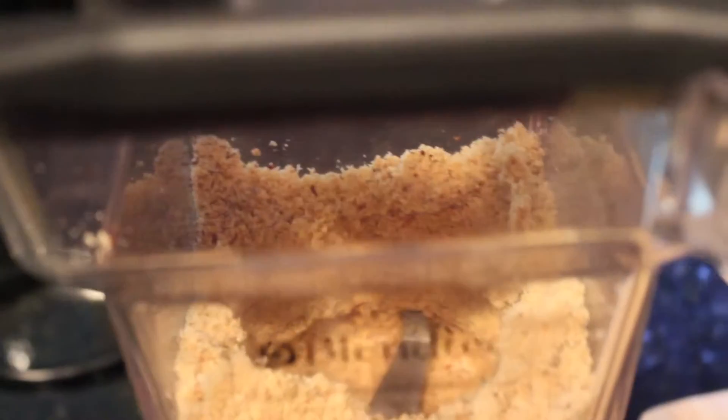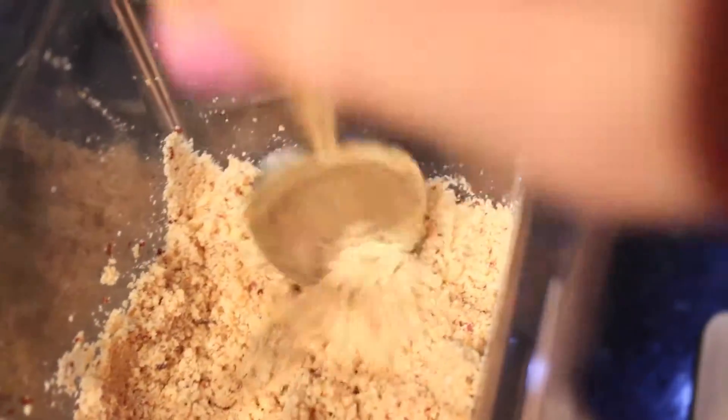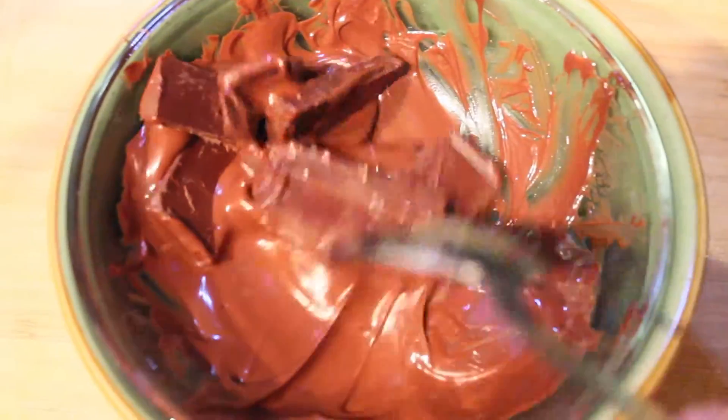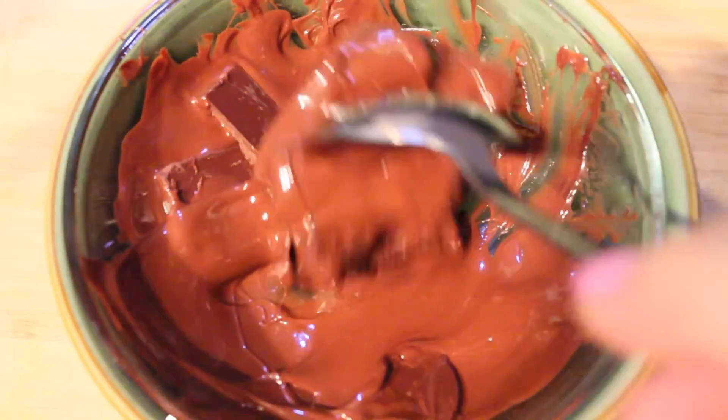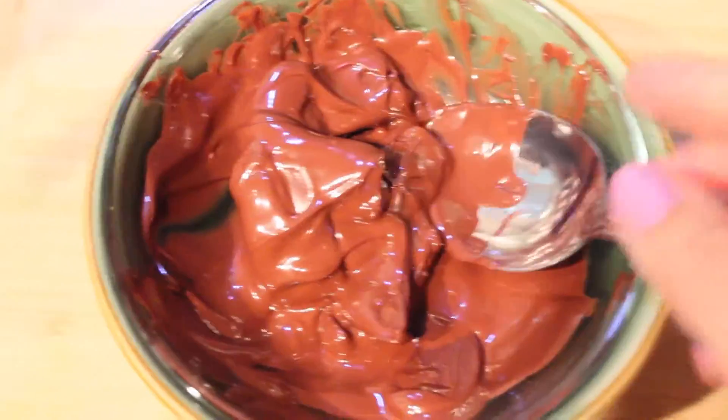After pulsing it a few times, just open up the blender. If the hazelnuts get stuck to the sides — and it might happen — all you have to do is use a spoon or a spatula and move the stuck hazelnuts into the center for the blender to continue blending them into a paste. Also in the meantime, don't forget about your chocolate — just stir it a few times to make sure it's all melted nicely.